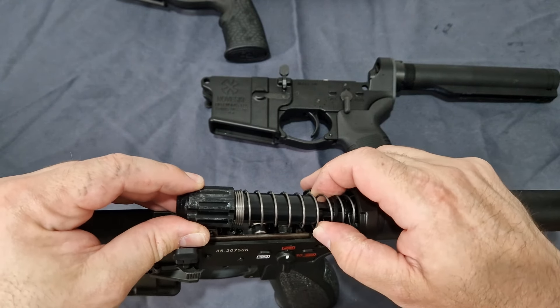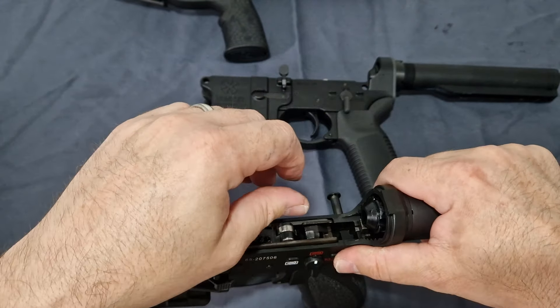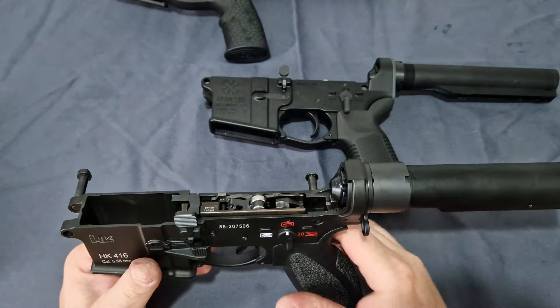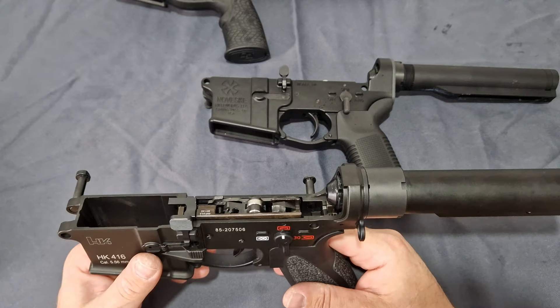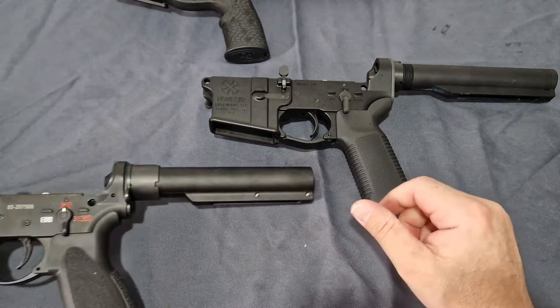This buffer looks very similar to the other one, but the nylon fiber they used to make it is designed for higher impact without going to metal — they wanted to do it properly. And the spring is a lot stiffer, giving you a faster return rate. Just one of the changes you can make to the Noveski for cheap.